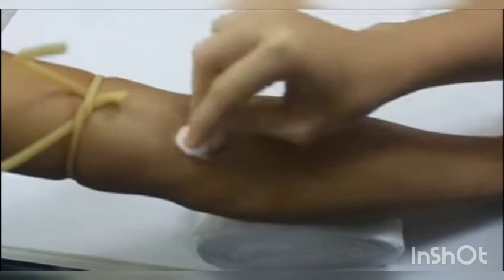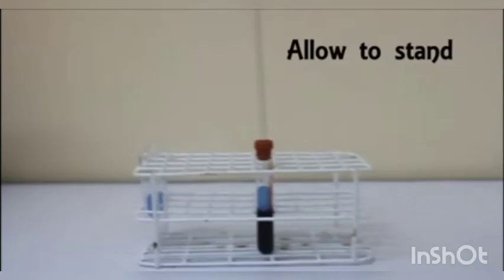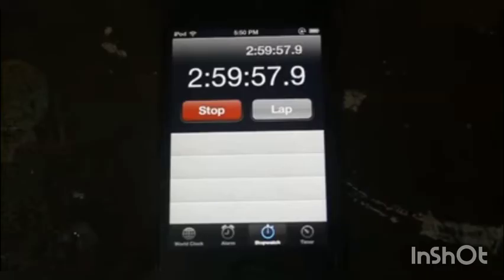And then, equipment for venipuncture. You perform a venipuncture and then put the blood into a glass test tube. You close the tube using the iron rod that is attached to the knob, and allow it to stand on the test tube rack for 3 to 4 hours.